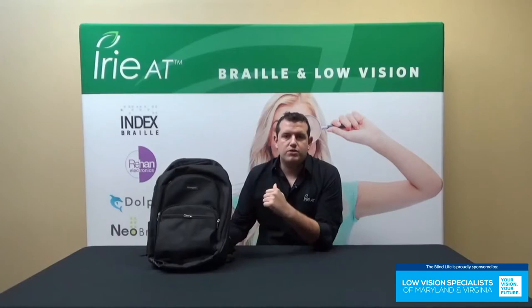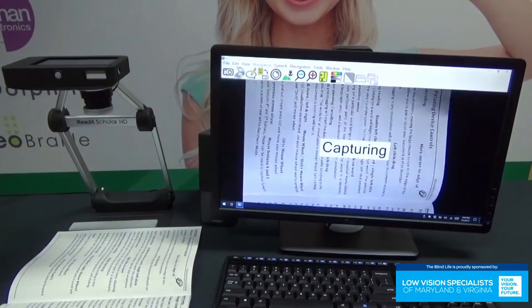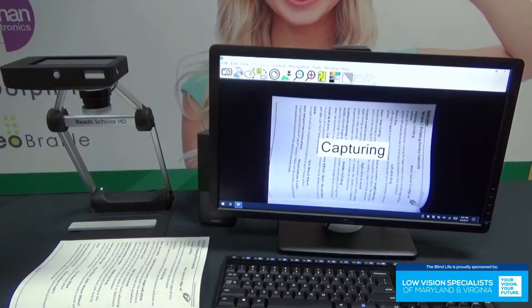Welcome back to another episode. I'm John with Irie AT and today we're going to be taking a look at the Scholar HD. So let's go ahead and get something underneath here to scan. I just have the manual handy, so I'm going to stick that right under there and click the scan button. I'm going to move my document around a little bit, and you're going to see that while I'm moving my document it actually won't capture the image. The reason for that is that it'll wait until it gets a clear image. That looks pretty good — I'm going to let it go, and as soon as I do that it's going to capture my document. And that's a nice feature.